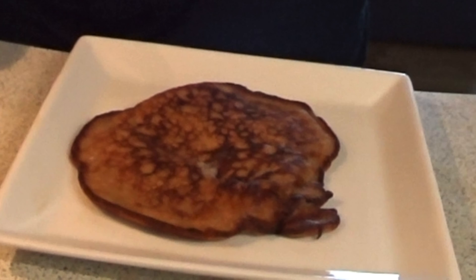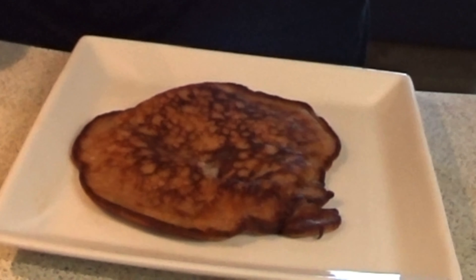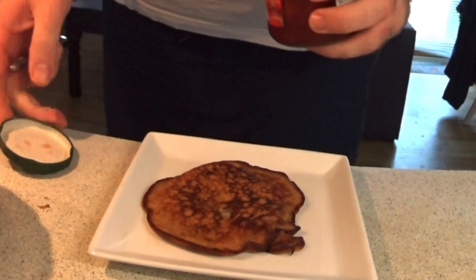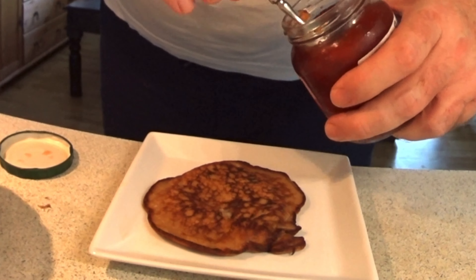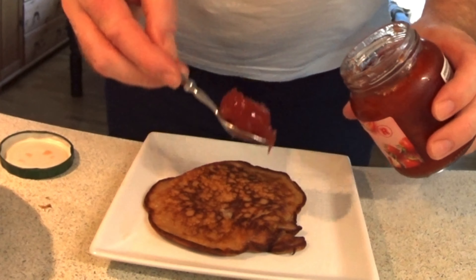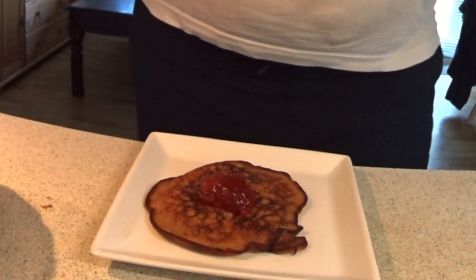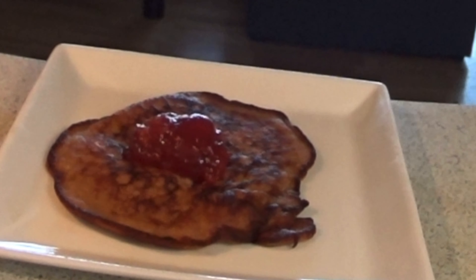That's a banana pancake. And in my world, there is one thing more. Not only chocolate tastes good with the bananas, but strawberry does too. So I will serve the banana pancake with the strawberry marmalade.